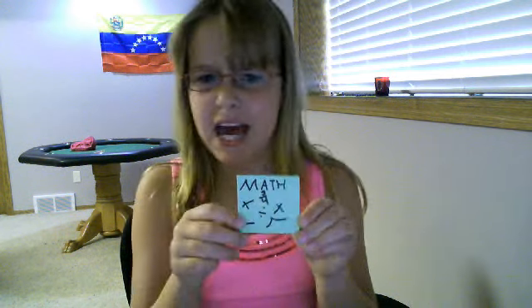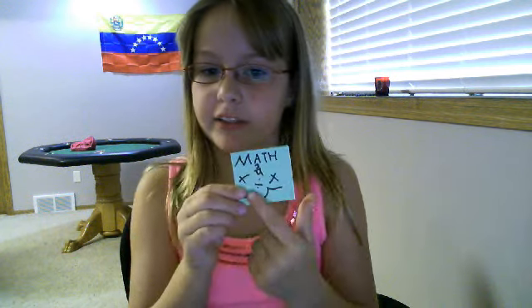And then, you can put Sharpie and just write, like, math, or reading, or language, or whatever, and then put whatever you want on the cover.